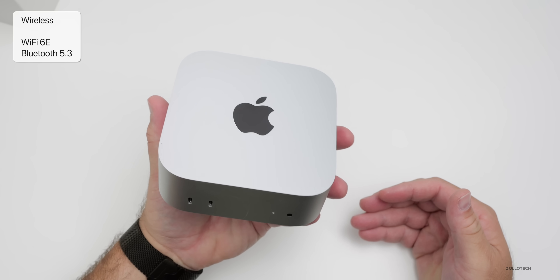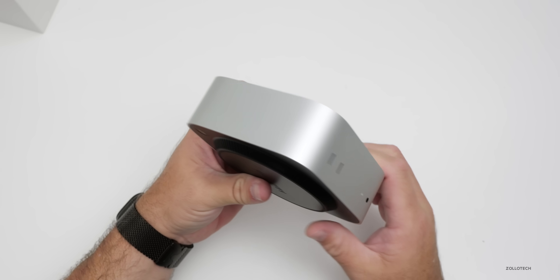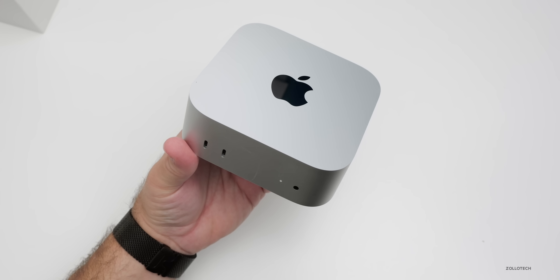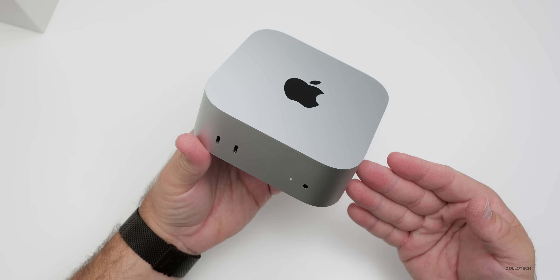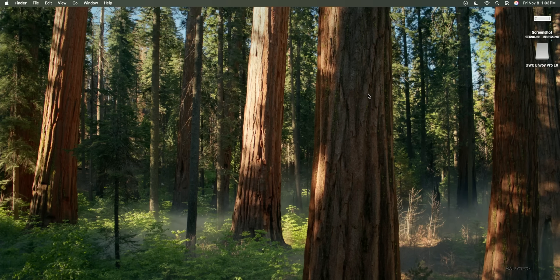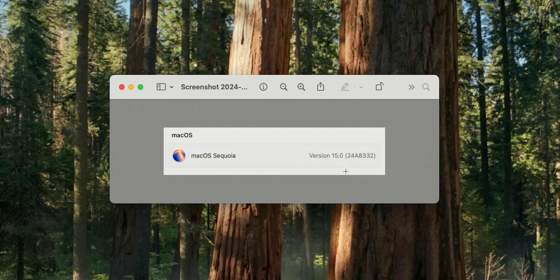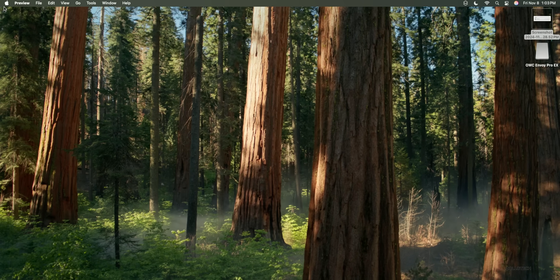Internally, this has Wi-Fi 6E — it does not have Wi-Fi 7 — and Bluetooth 5.3. The M4 Pro also has a high power mode. The initial setup was pretty straightforward. It came with macOS 15 Sequoia version 24A8332, and macOS 15.1 is now available — I've already updated it.